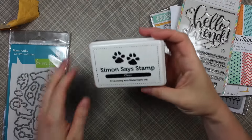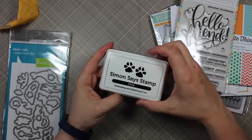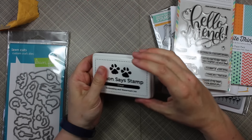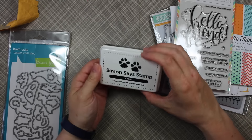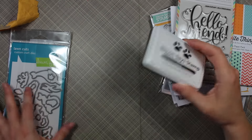I also got the Simon Says Stamp clear embossing and watermark ink. I've seen a lot of the girls on the Simon Says Stamp design team raving about it, so I was like, why not? I've never tried anything other than Versamark — I love my Versamark, but I'm going to give this a go.